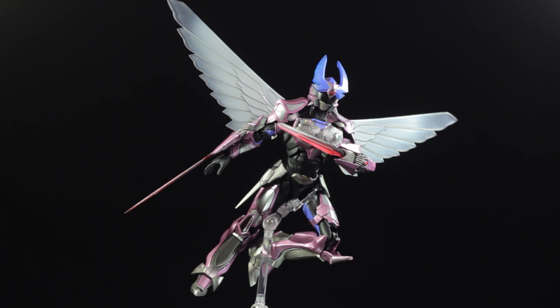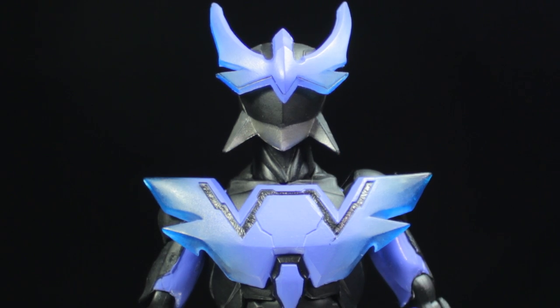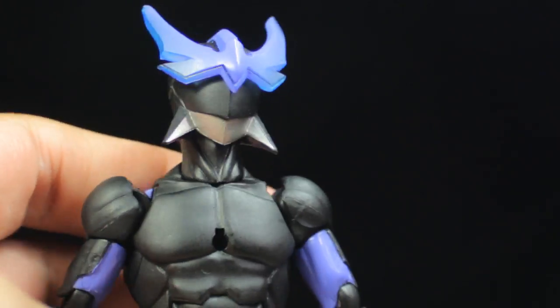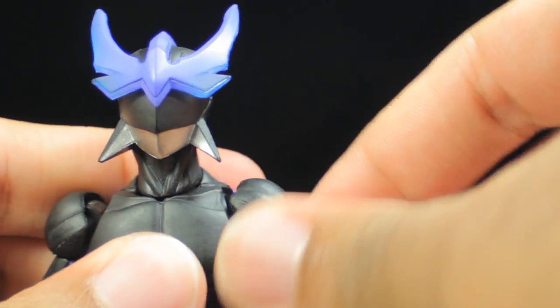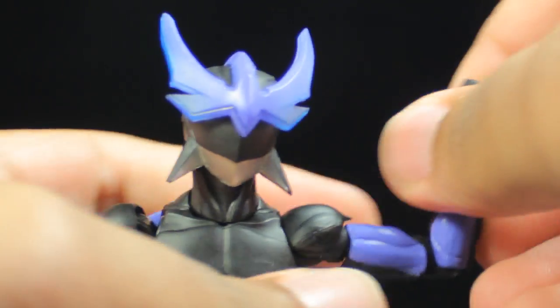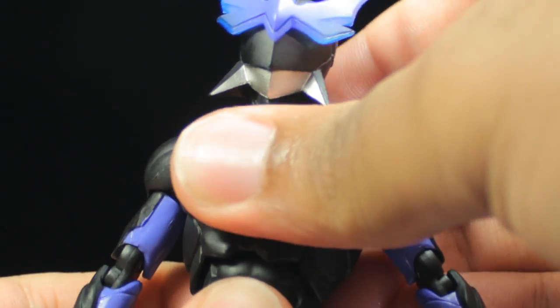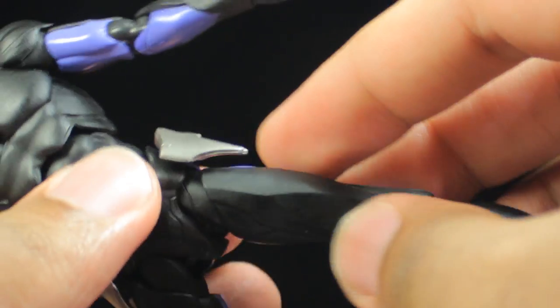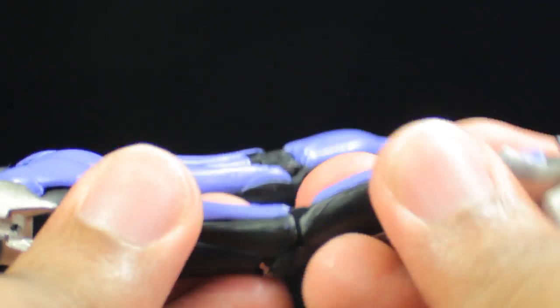Now let's look at the Wingman figure itself. Wingman has a fantastic sculpt, fantastic paint applications, and a fantastic range of articulation. Starting with the head: look up, down, left, right. For the shoulders: full 360-degree rotation, arms come out 90 degrees, full arm swivel, very nice double-jointed elbows, and the fists can tilt and spin freely. The chest can lean slightly forward, slightly backward, twist side to side, and lean side to side. The waist twists side to side. The legs kick forward, backward, and out to the sides. There's an upper thigh swivel, very nice double-jointed knees, feet can tilt and swivel, and the toes are articulated as well. A very nice hyper-articulated Wingman figure.